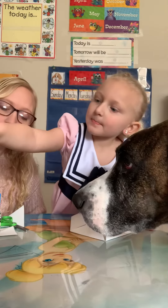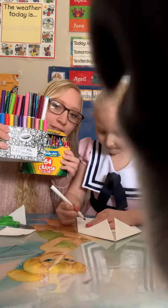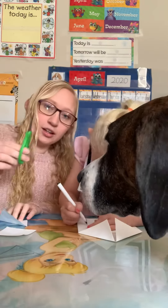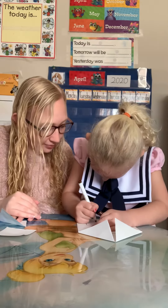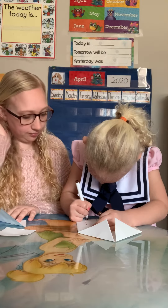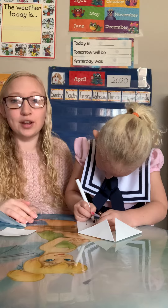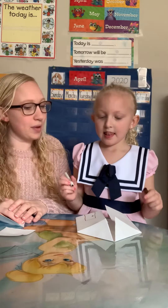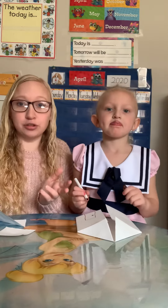You're going to need some markers or crayons, whatever you have at your house to color with. And then you're just going to need a pair of scissors that an adult can help you use. Elena's drawing her door right now. You can decorate the house to look like your house, or maybe like one of the little pigs' house, or a house you've seen.